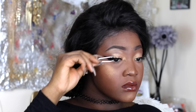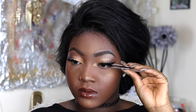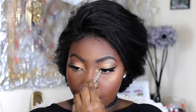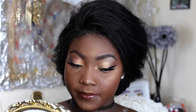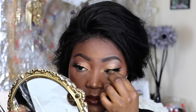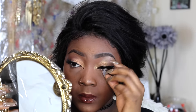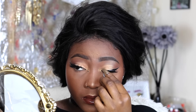Now I'm using tweezers to bring my real lashes and the falsies together — clamping them together. I'm not great with tweezers, to be honest, but I'm doing this for those who prefer them. I use the tweezers the same way I use my fingers: start with the middle, then go to the edges, adjusting and placing the lash band right on top of my lash line.